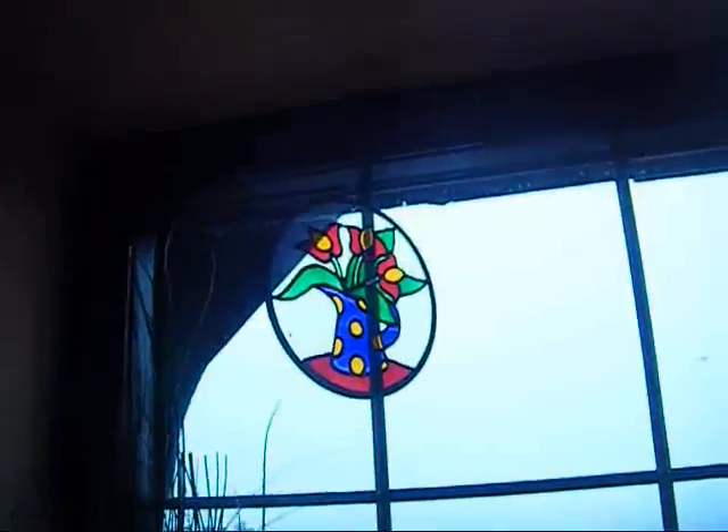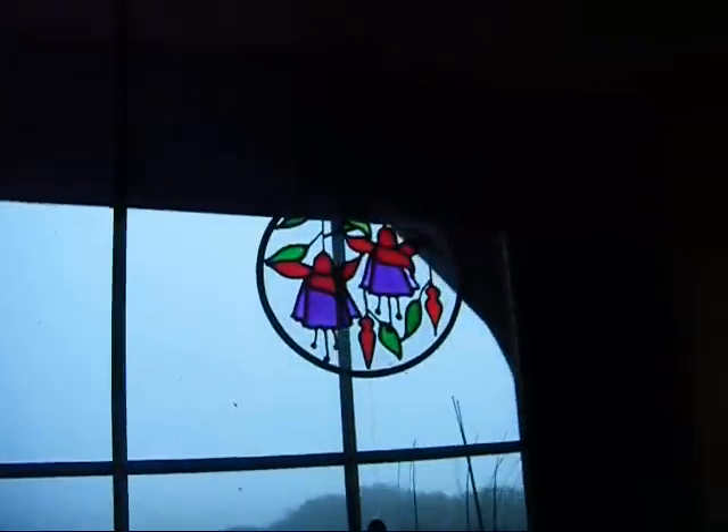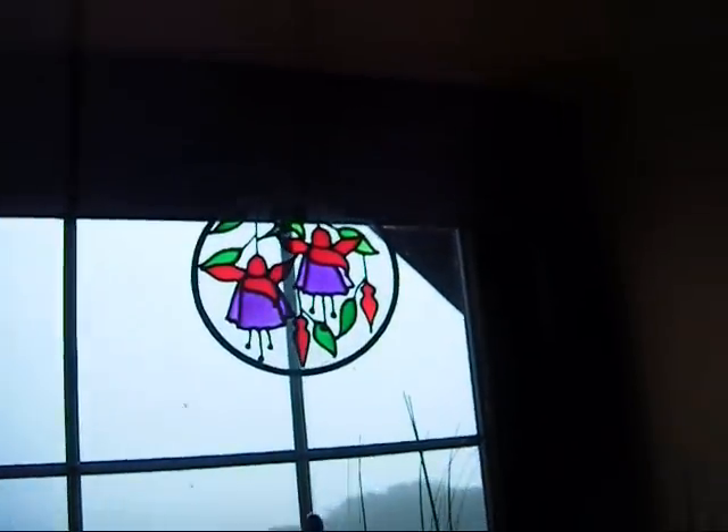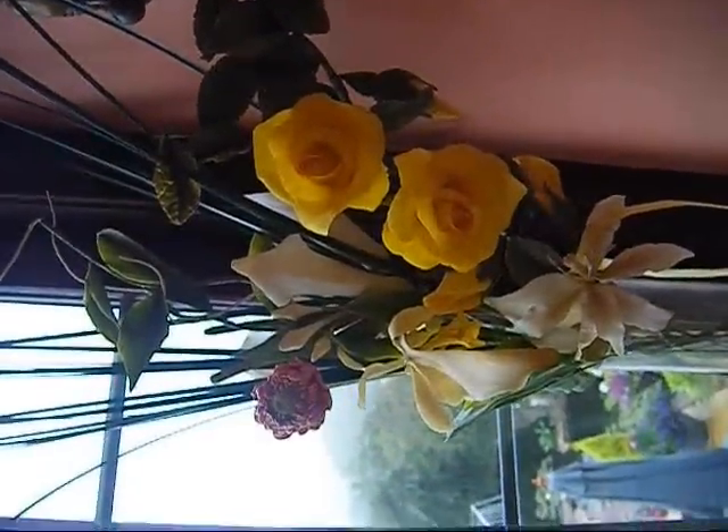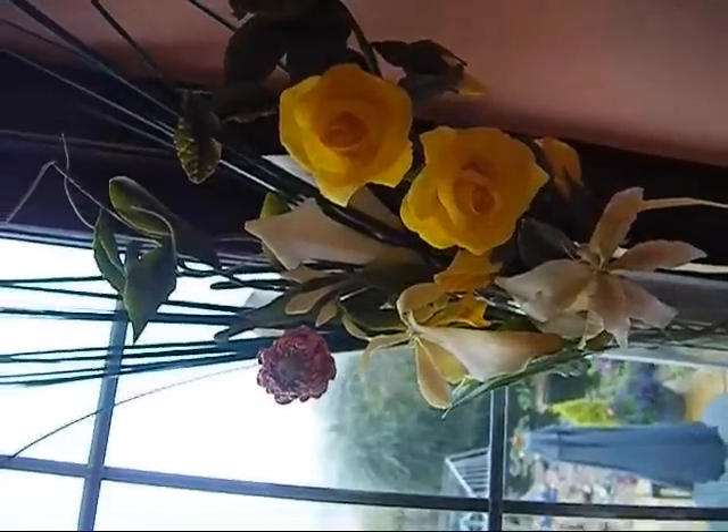And a very naughty school boy. I've got some stained glass that I've done in the past — again, I haven't done any for ages. And this is some flowers that I've made out of cold porcelain. That's a nice craft too.